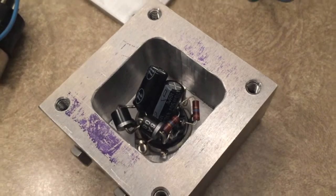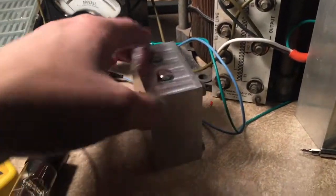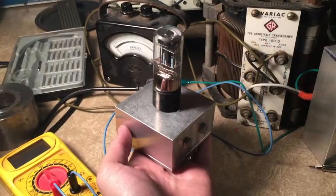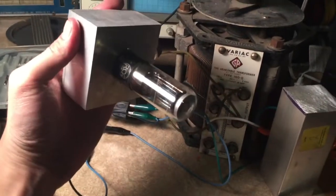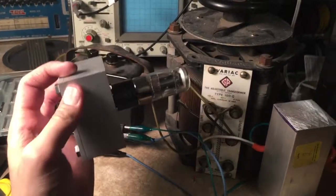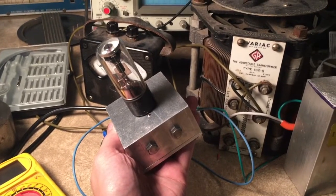I've test fit the socket in there with all of the components on it. This is upside down, but you can see I've got the back on it too. Here it is with the tube installed — it'll go on a base like this so you can see the eye. Alright, I think that's it for this video. Thanks for watching.